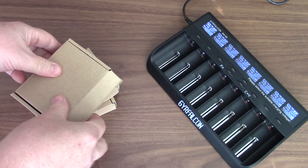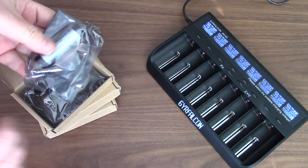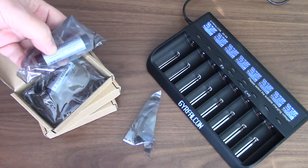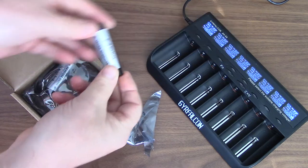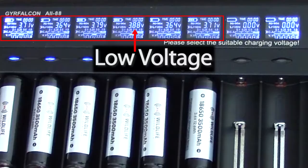I've also taken delivery of six Lithium-Ion Batteries. Wildlife Acoustics has shipped these in pairs, and according to regulations, the batteries ship without a full charge. So as I unpack the batteries, I'll place them in a charger. You can see that all six batteries show the low shipping charge.